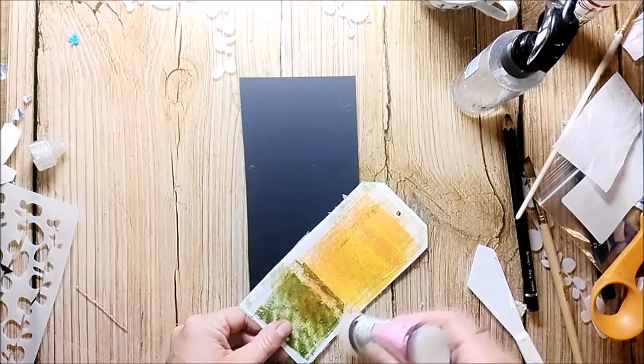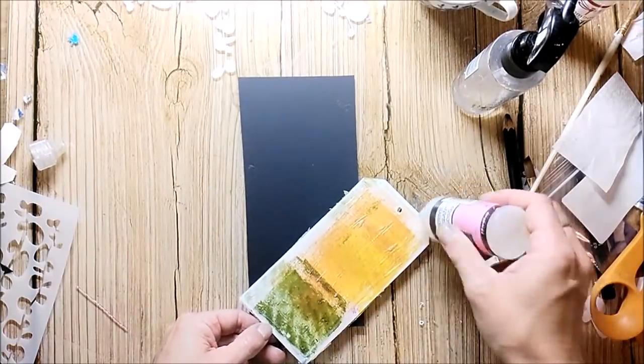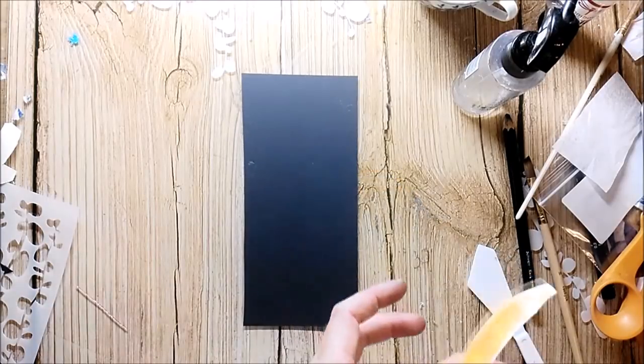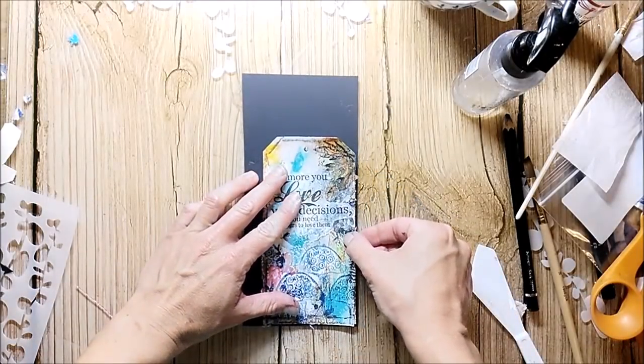I use a piece of black cardstock to frame my tag. I glue it down and cut it out just a little bit bigger than the original size.